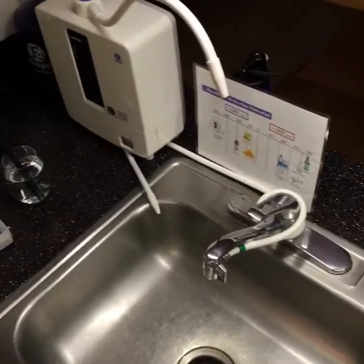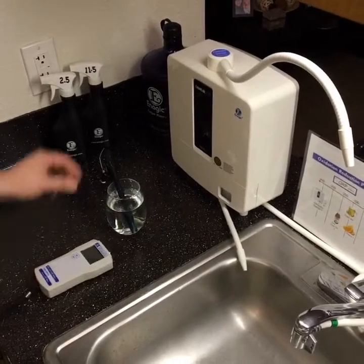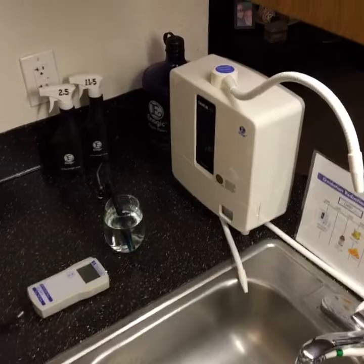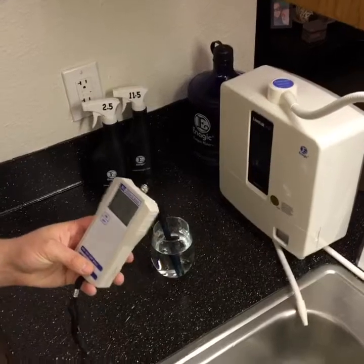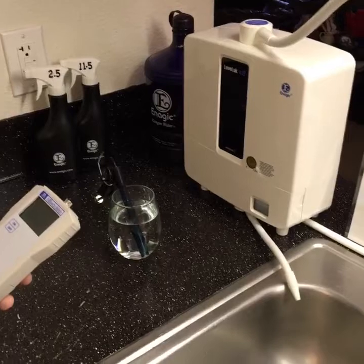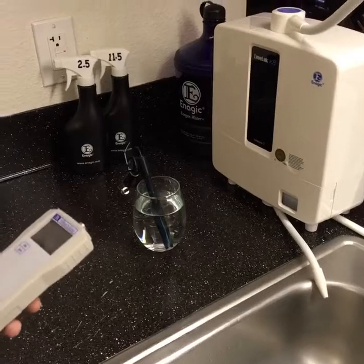This is how you properly calibrate — or more accurately, activate — your ORP meter. It's already factory calibrated, but this is how you reset and keep it ready. This is definitely a great meter for testing any type of antioxidant-rich water or conventional water, which will show a positive ORP — oxidizing, aging, rusting. Hope you guys are having a great day.